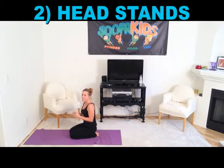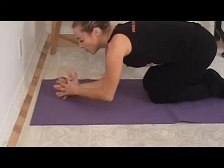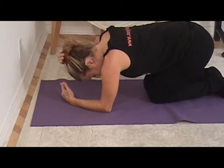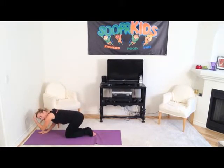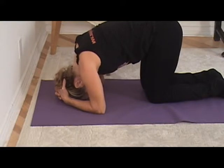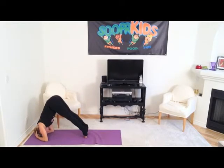Now we're going to work on headstands. It's very important that you do this safely because we want to protect the neck. Clasp your hands together and put the outside of your hands on the mat. Your elbows are going to be as wide as your shoulders — not wide out to the side, on a diagonal. The back of your head goes into your hands, and the top of your head — what we call the crown — is what touches the floor. But you'll find it's all about the upper body; your head will barely be touching the floor. Hands clasped, elbows not too wide, back of head pushes into hands, and the crown just lightly touches the floor.